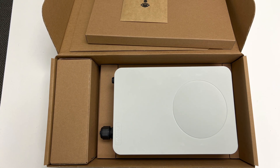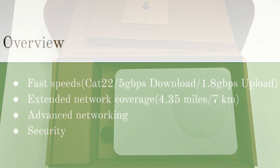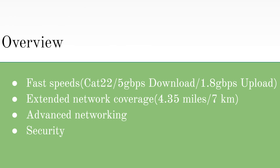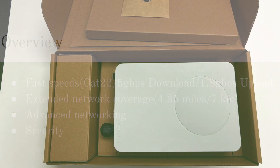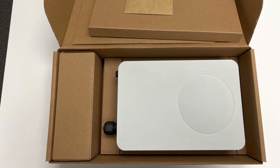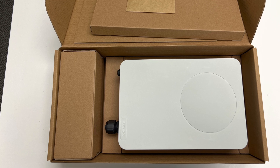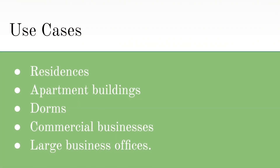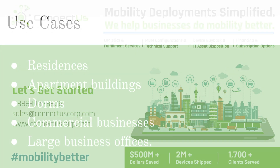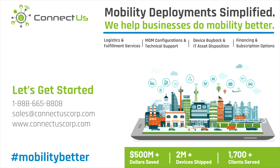The FW-2010E Outdoor CPE is a great device due to its fast speeds for Wi-Fi and 5G, its extended network coverage, and its advanced networking and security. All devices that I have unboxed in the WaveMaker series have been really fast and secure devices, but the FW-2010E is the perfect outdoor CPE for residences, apartment buildings, dorms, commercial businesses, or large business offices. Thank you for watching this ConnectUS sponsored unboxing video, and please feel free to reach us at our website, ConnectUsCorp.com, so we can help you and your business do mobility better.